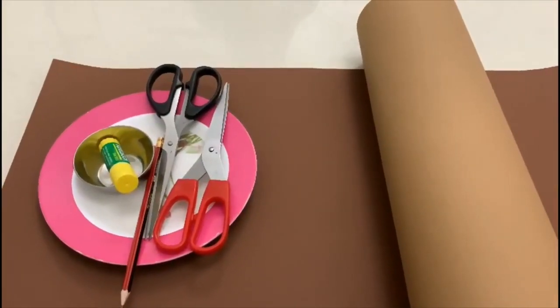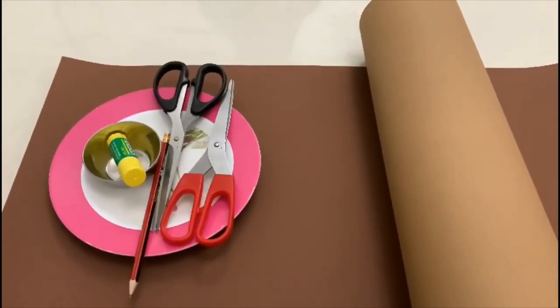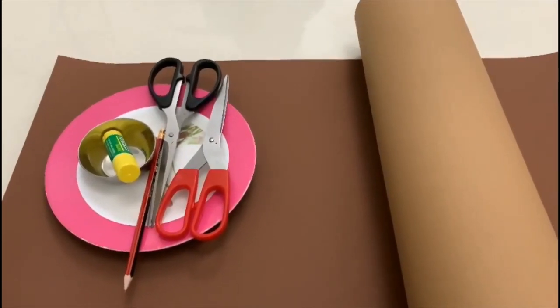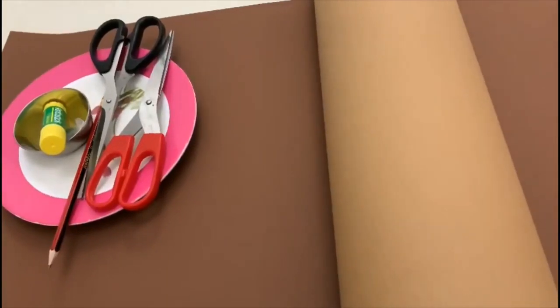Hi friends, today I am making a Bear Face Mask. It is my younger brother's project. I thought to help him as he is very small.